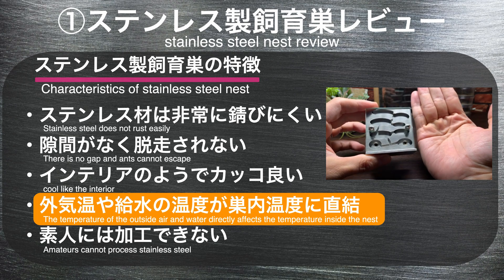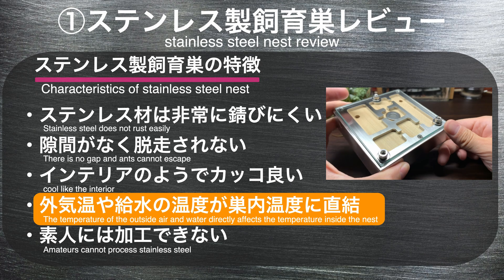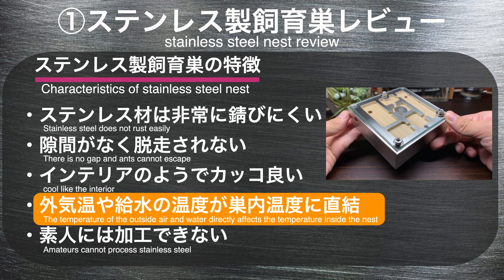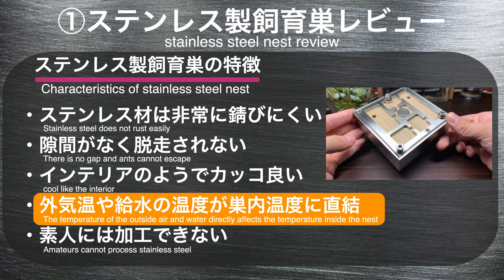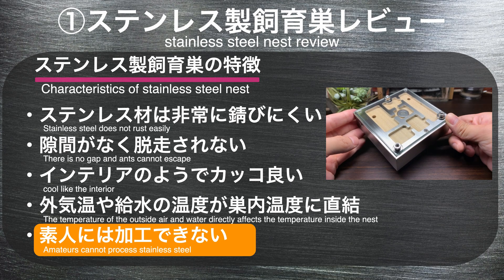金属光沢を放ち、幾何学的な形をしたステンレス製シークスはインテリア性が高くシンプルにかっこいいです。一方で外気温や給水した水の温度がスナイ温度に直結するという特徴もあります。例えば給水の際にお湯を入れてしまうとスナイの温度が急激に上がってしまいます。逆に言えば、実際のスナイ温度は他の素材を使ったシークスとも変わらないと言えます。